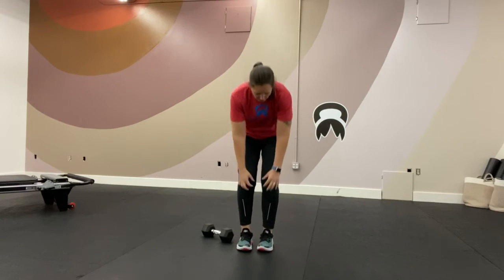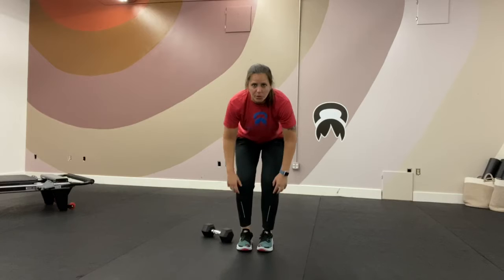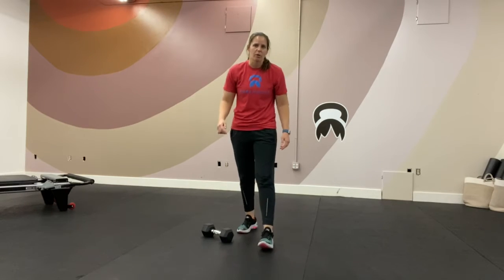For movement prep, we took some mini bands. If you have one, you can put one around your legs just below your knees or just above. If you don't have one, that's okay — you can still do this without a band.